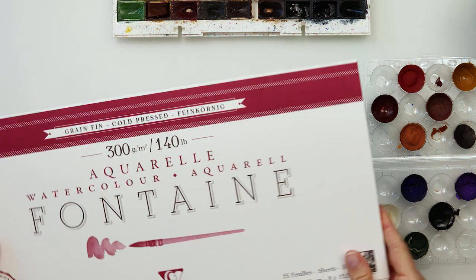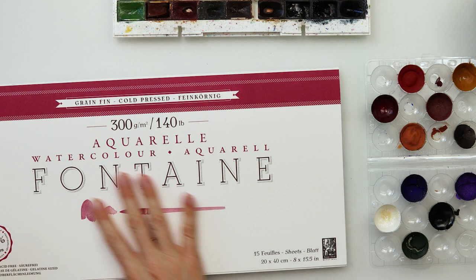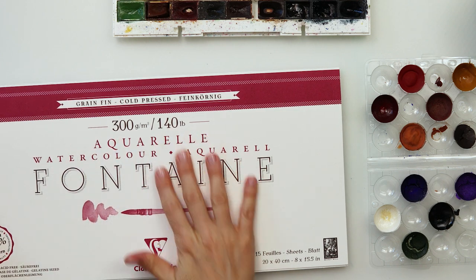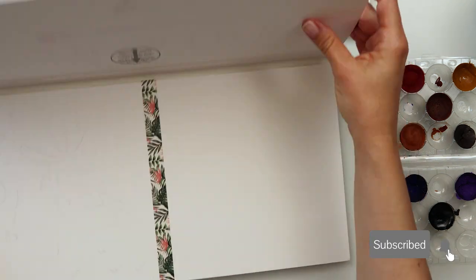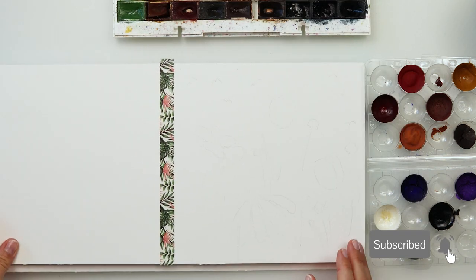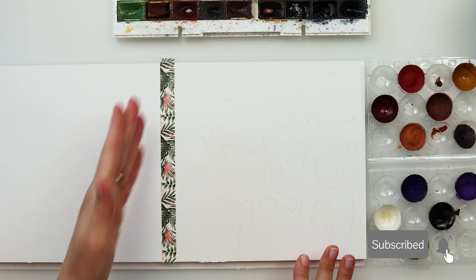Hey everyone and welcome to my channel! For today's painting I will be using cold press watercolor paper. It is 20 by 40 centimeters, 300 gsm or 140 pounds. I will divide it into six parts to make six bookmarks, and for today I will be painting three of them.